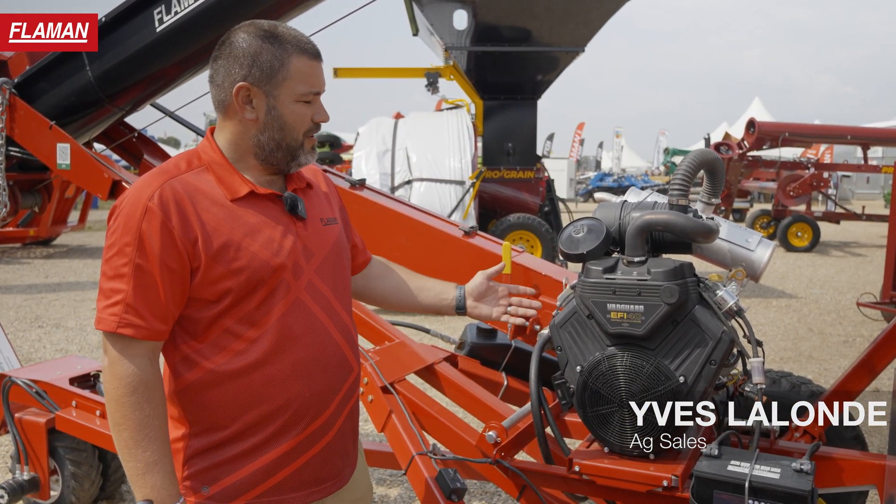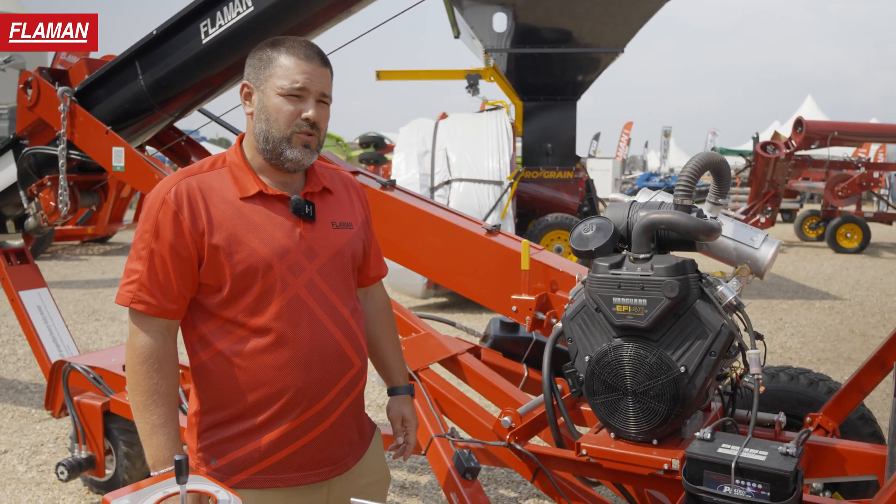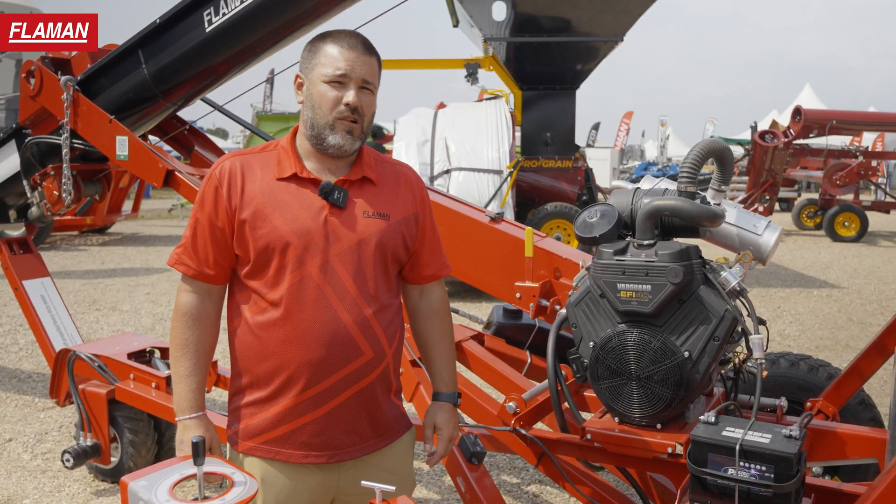My name is Ivo Lon from Flamens. Today I want to talk about the Vanguard 40 horse engine. It's an EFI — electronic fuel injection. It is a V-twin. It's got a three year warranty on it.